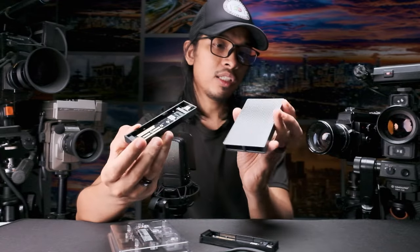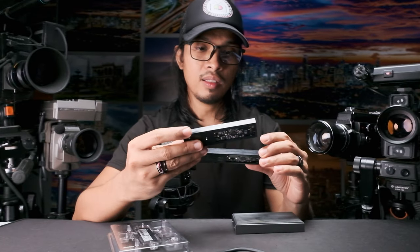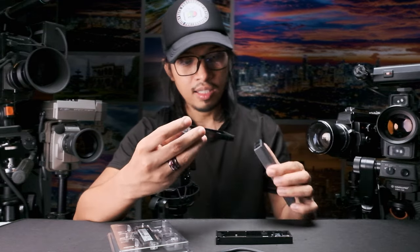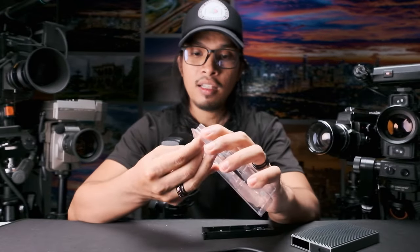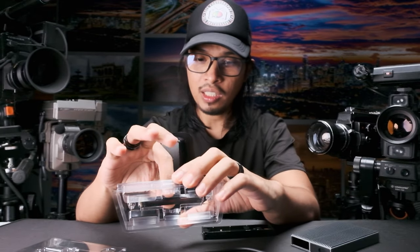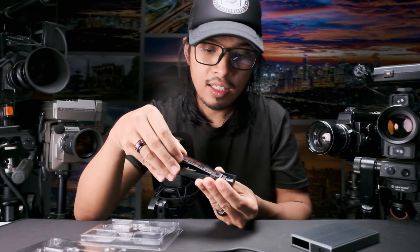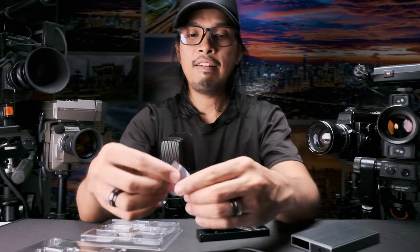Let's put the SSD in. You can interchange them — you can use either SSD on either side because the lock is on the same side. Using just one for this build is very easy. Building your own external SSD is pretty simple with this enclosure. As a content creator, you really need this kind of accessory.